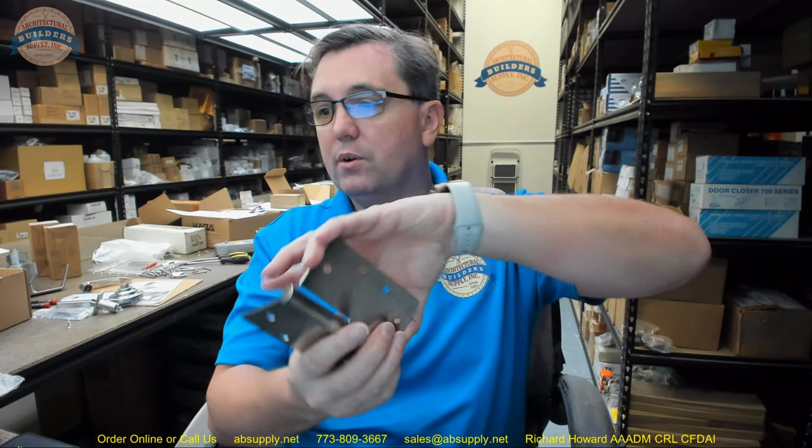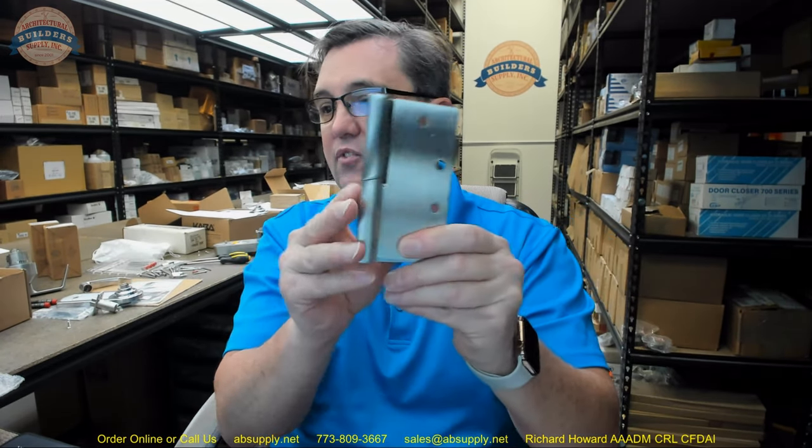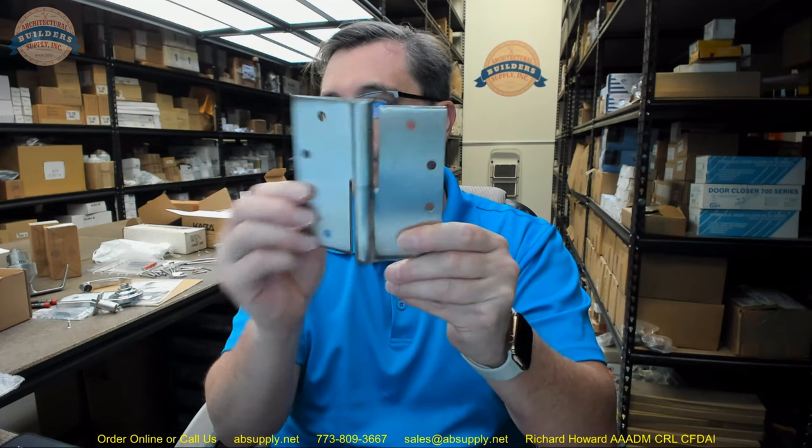For use with EMI, RFI, and sound insulating doors utilizing acoustical seals, the cam action greatly improves the sealing characteristics along the perimeter of the door by lifting and lowering the door with the swing. Cam lift hinges will not bind in a typical door and have been tested with Zero's sister company LCN's 4041 standard closer.